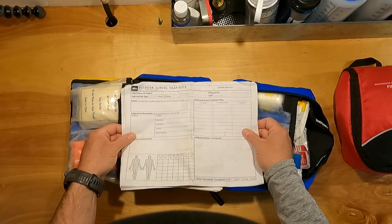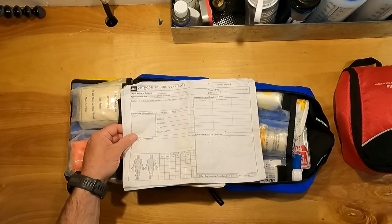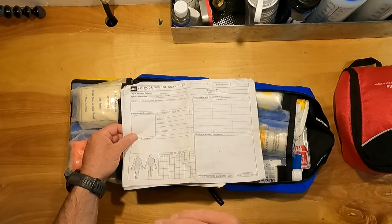I'd also add any personal medications or pain relievers for a multi-day trip. One other thing: SOAP notes. SOAP is an acronym — Subjective, Objective, Anticipated problems, and Plan. It's a good cheat sheet for running through a patient assessment, you're going to take notes anyway, and these are printed on waterproof paper so they hold up really well. On the back there's a patient assessment form. I carry pencils — Blackwing pencils — because you can sharpen them with a knife, unlike pens which always seem to fail when you need them.